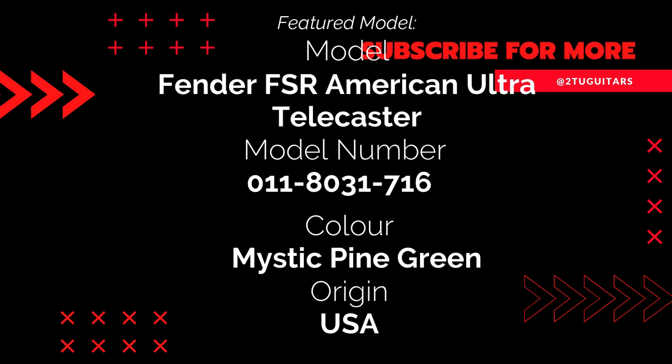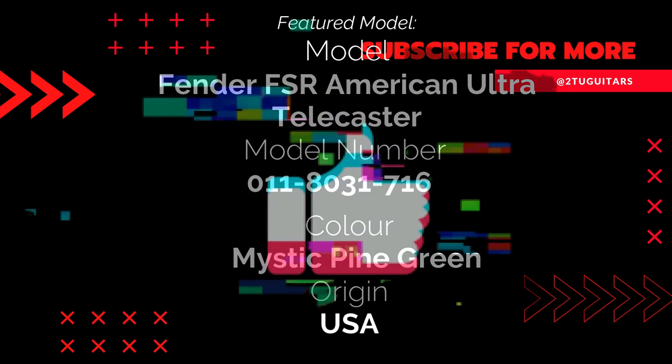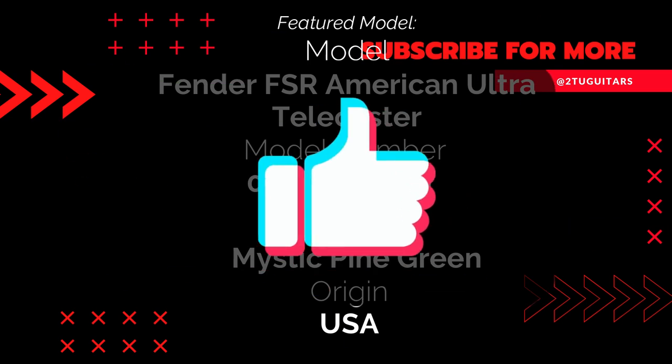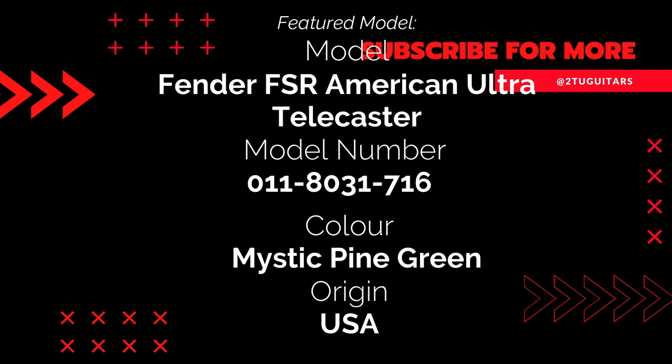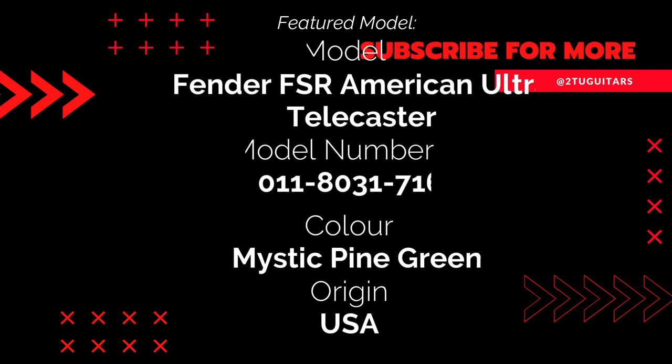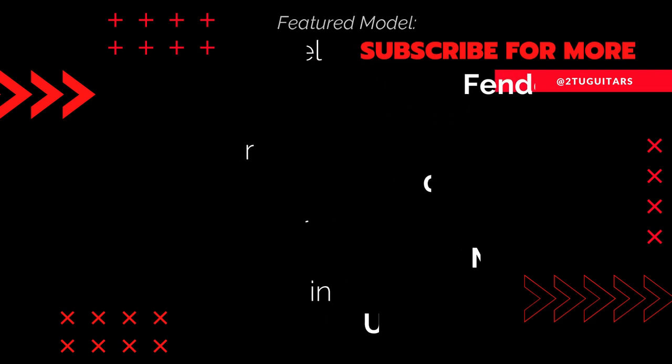That's all we have time for in this episode. Thanks very much for joining us to take a look at the Fender FSR American Ultra Telecaster finished in Mystic Pine Green. If you enjoyed the video, please hit the like button, hit the subscribe button, and remember to hit that bell icon to be notified when new videos are uploaded. Hope you'll join us again soon — until next time, bye for now.